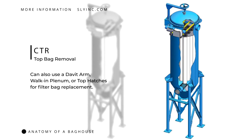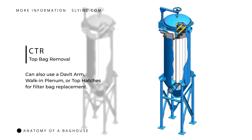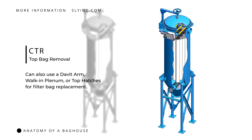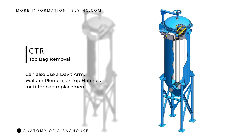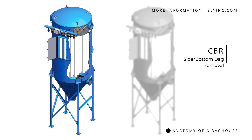Similarly, our cylindrical tube jet baghouse design features a standard lift-off head for replacing filter bags from the top. Other top bag replacement options include a davit arm, a walk-in plenum, or top hatches. These cylindrical baghouses can also be configured for bag removal from the side or bottom.